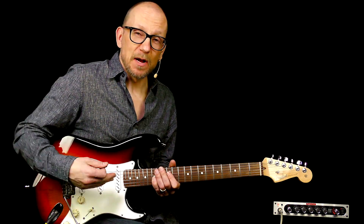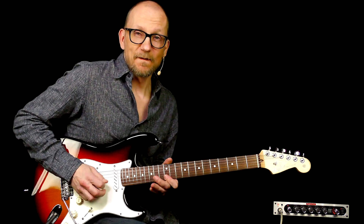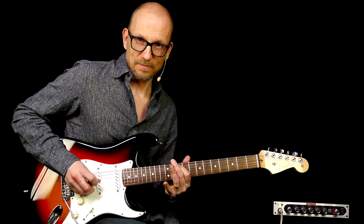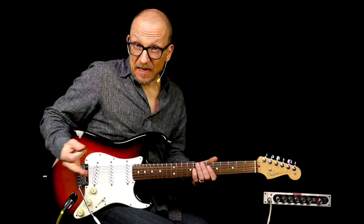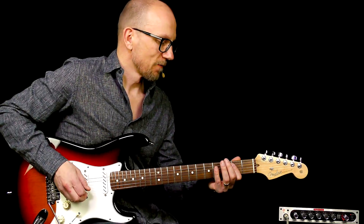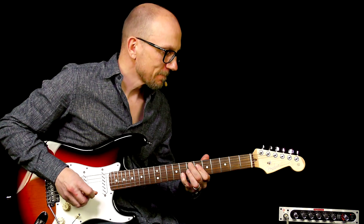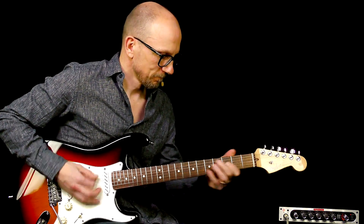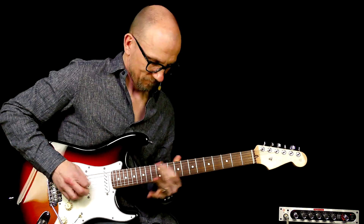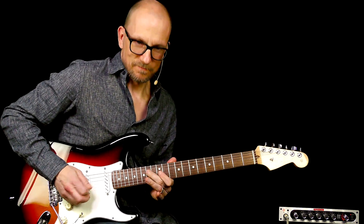Now let's see what it sounds like when I get my wah-pedal foot going. Alright, let's do it together. We'll do some waka waka stuff in the beginning.